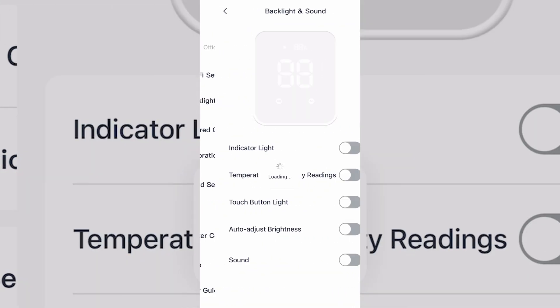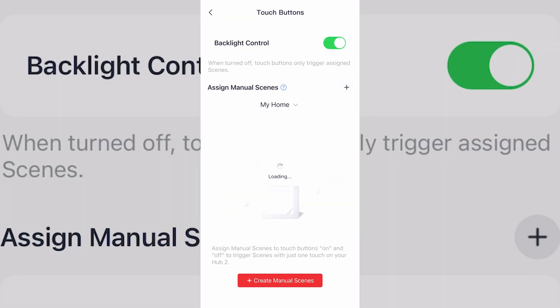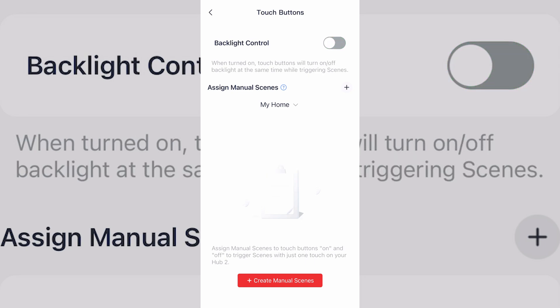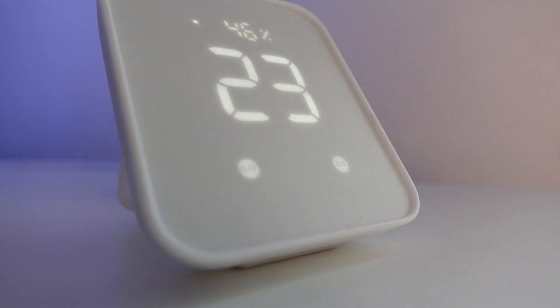As well as viewing sensor data, you can also configure the hub in the SwitchBot app — things like turning on and off the hub's sound effects. You can also set those front buttons: by default they turn the screen on and off, but you can disable that or assign scenes to each individual button. These scenes are specifically tied to your SwitchBot account and have to be created within the SwitchBot ecosystem, though it would be nice to see support extended to other third-party apps or services.